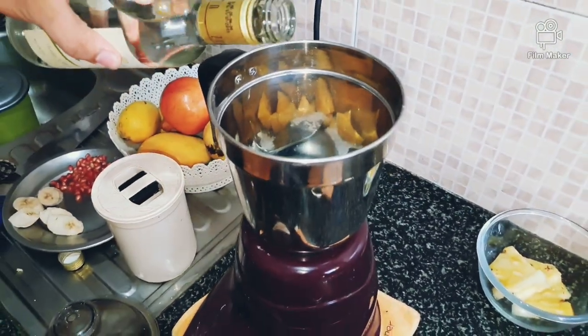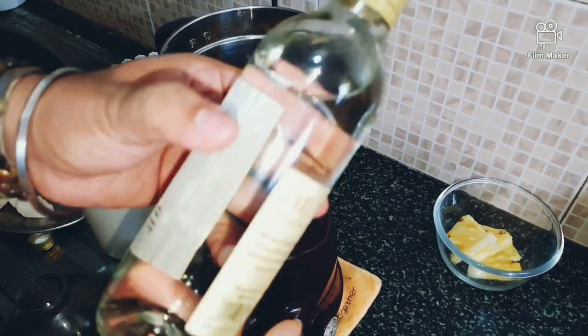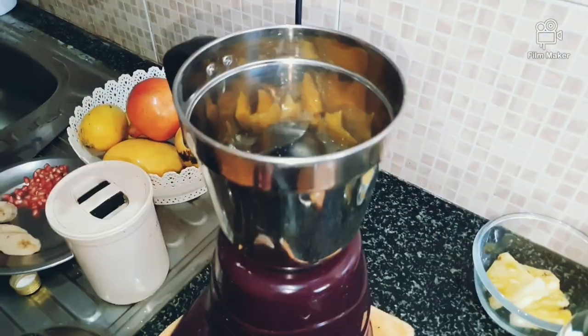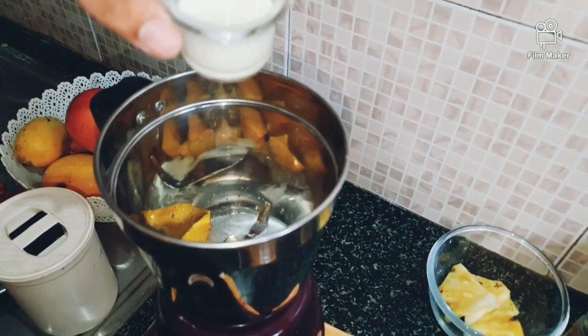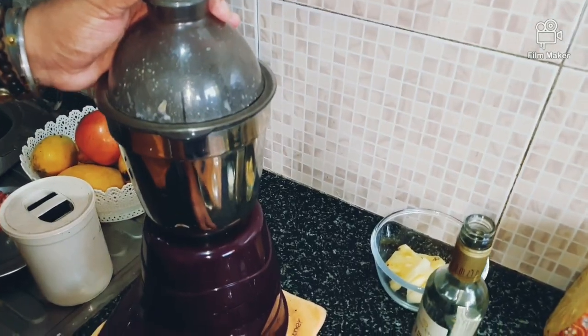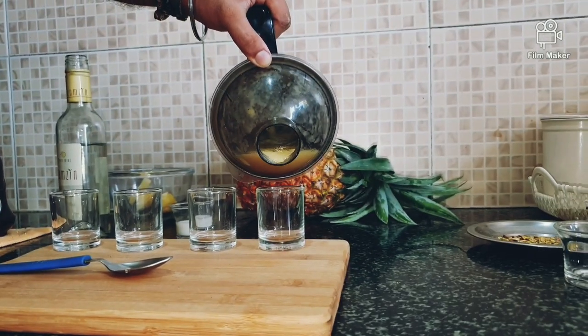Adding some milk and one teaspoon of sugar. First shot — the mango juice — is ready.